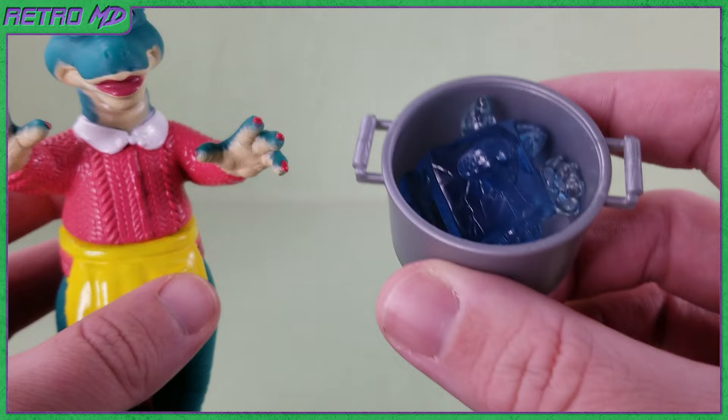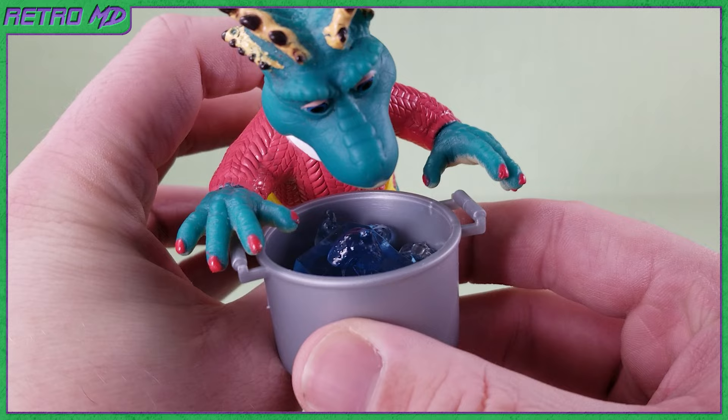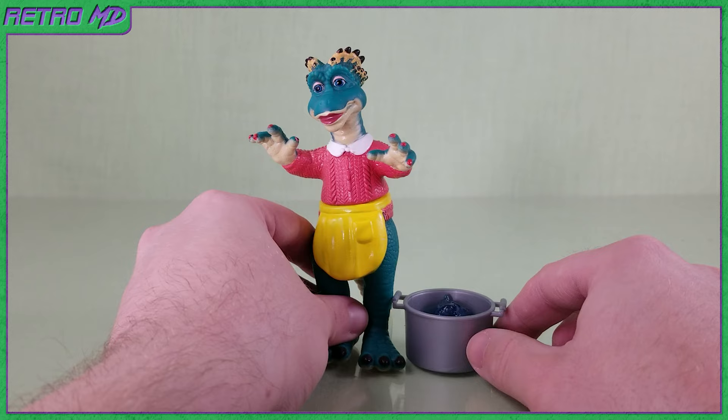Now yet again comes the downside of this toy line. Since Fran's arms are sculpted outwards and her hands aren't in a gripping pose, she is unfortunately unable to hold onto the pot. This really is such a shame — it would have definitely added to her display if she was able to hold onto the pot. The handles are too narrow, so you can't even get her thumbs squeezed in them. The best display option is just placing the pot on the ground next to her.